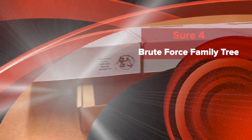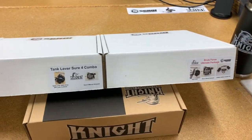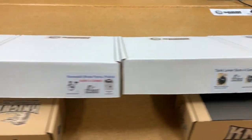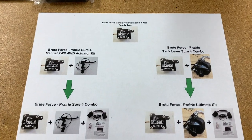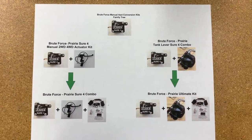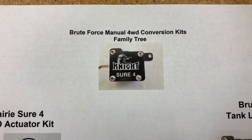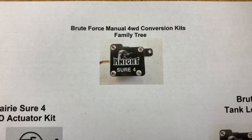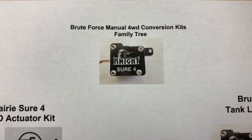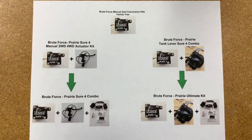Today we're going to make a quick video explaining the differences between four of our Brute Force Prairie Shore 4 kits. You can see here we made a little family tree of our four-wheel drive conversion kits. At the very top, it starts with our Shore 4 actuator, which is basically what replaces your electronic actuator and allows you to ride your bike with manual four-wheel drive.